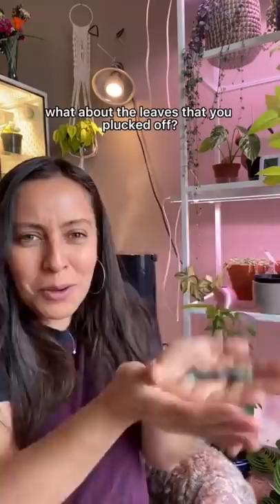What about the leaves that you plucked off? You can have new babies. Just put those on top of a succulent mix in another container — they'll grow new roots. The mother leaf will die and then you'll have new babies. Now go get yourself some more succulents!